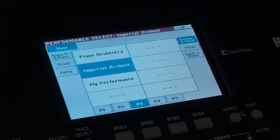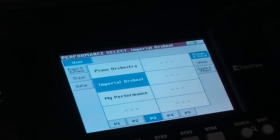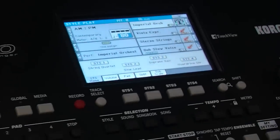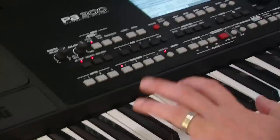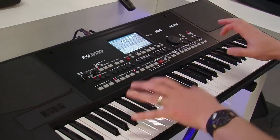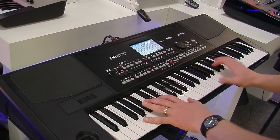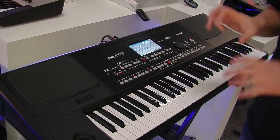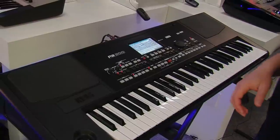Here's another performance. This time I've got this orchestral sound called Imperial Orchestra, and I'm going to play it so you can hear what it sounds like. So it sounds like that — very dynamic velocity switching going on there.